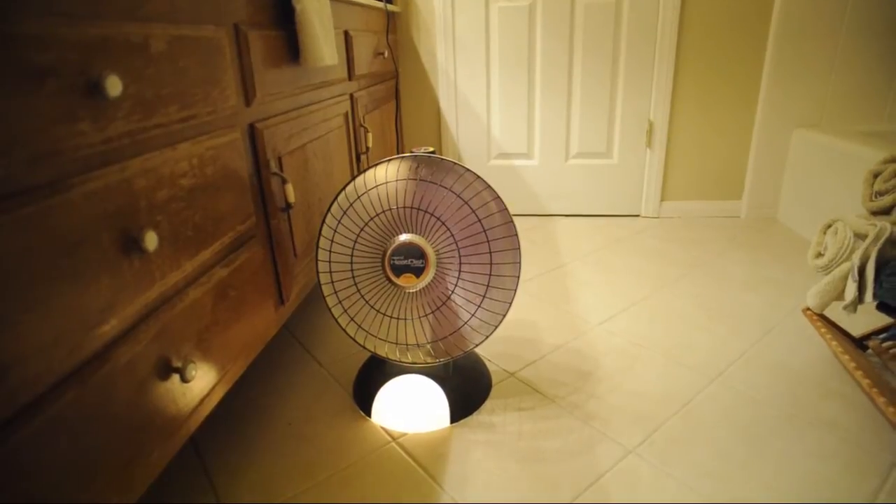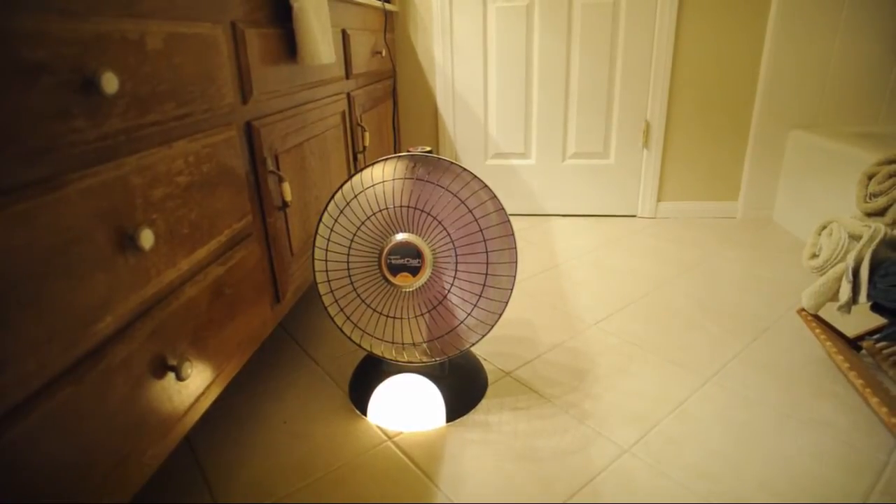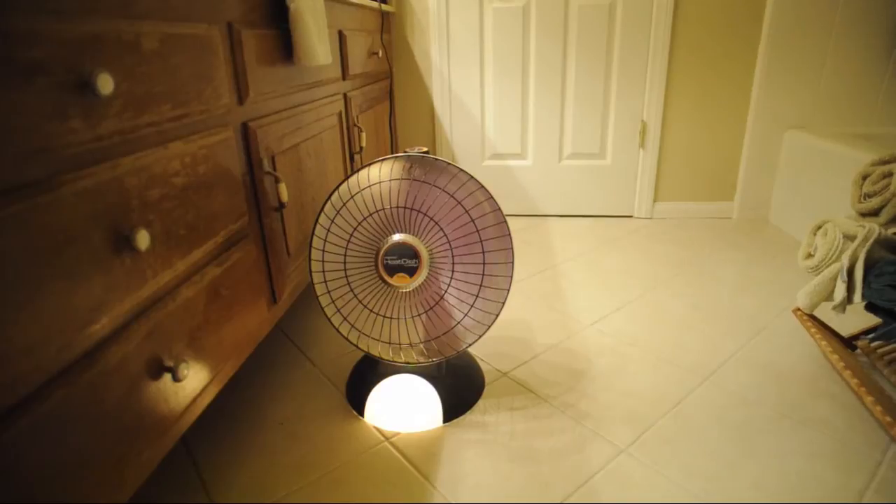It occurred to us that heat dishes give off mostly heat, and that's in the infrared spectrum, with only a little bit in what we can see.